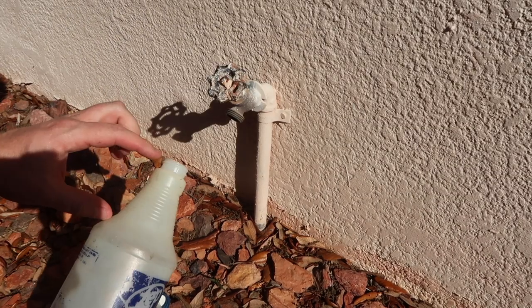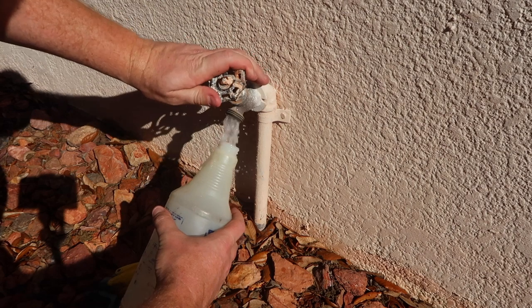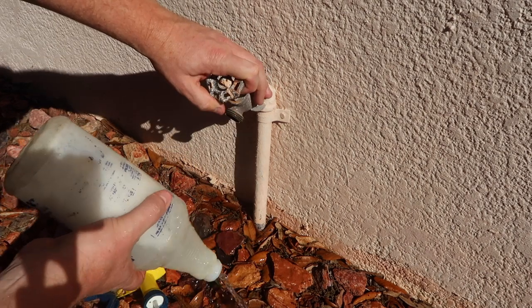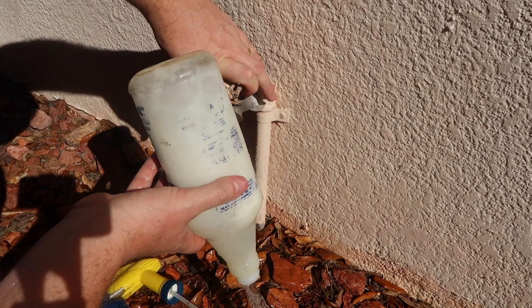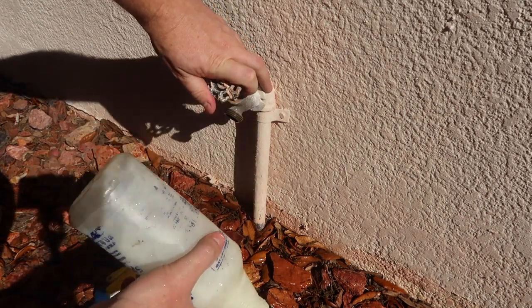Actually, a better way to do this is to put the water in first so it doesn't foam all over. I'm going to rinse out whatever little residual was in there before — we were just using regular Evap Plus in this. Always make sure not to mix chemicals.